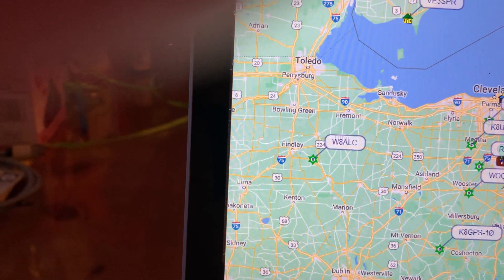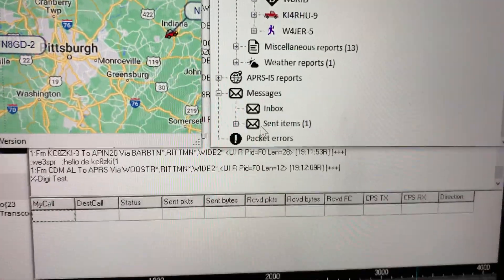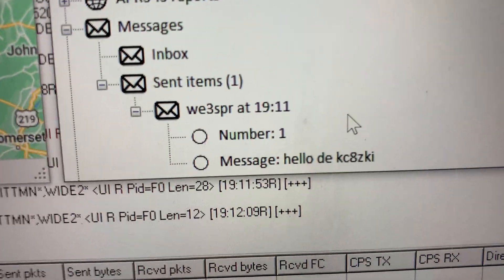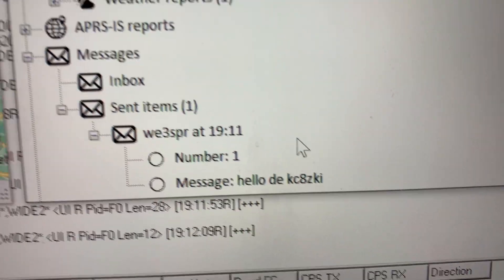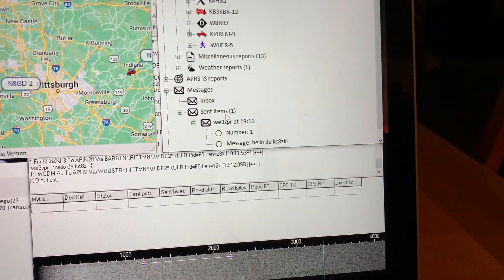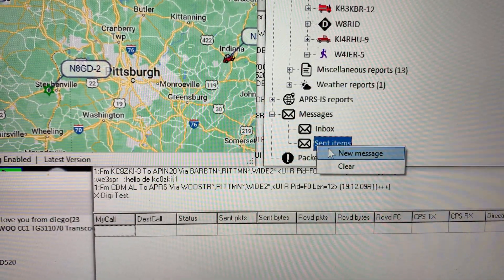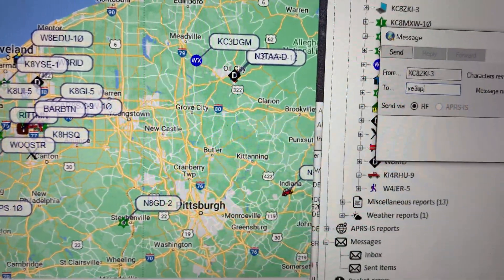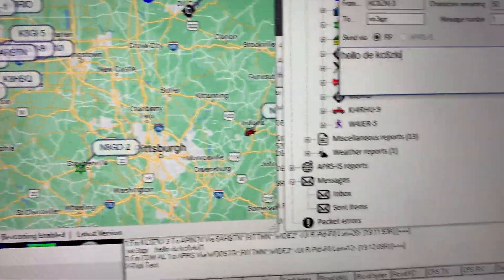If I go down to my messages — it shows my sent items there. Of course, I typed his call sign wrong: VE3SPR. He's never going to get that message. I'll clear that. Let's try again with a new message. Let me see if I can type right this time: VE3SPR. Hello from KC8ZKI. And we'll send that again. Now it's sent.